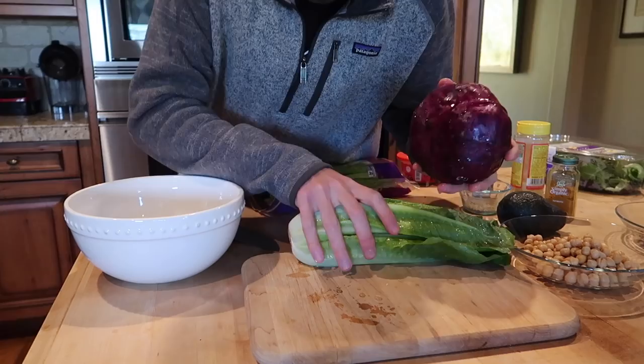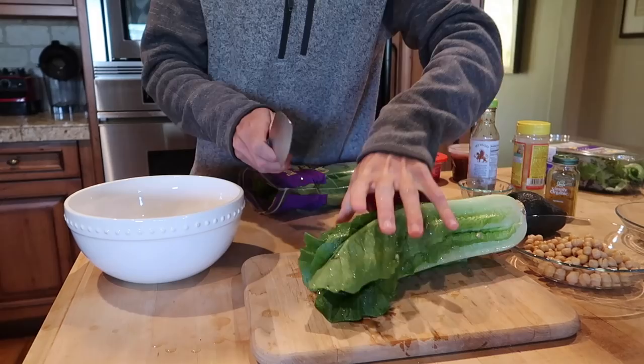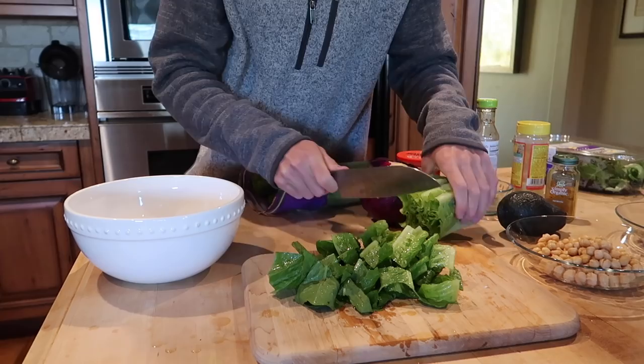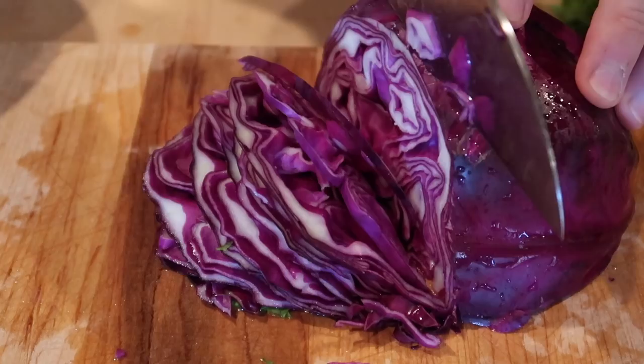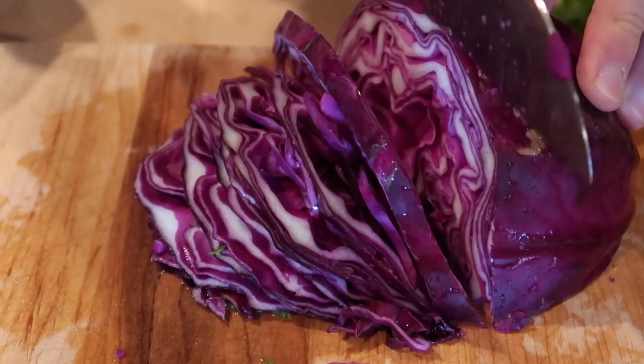I start off with the romaine and purple cabbage as the base — the foundation for this beautiful salad. I rinsed off the cabbage and lettuce and chopped up about half of a whole head of romaine. Then I take the head of purple cabbage, slice it in half, and slice it very thinly since it's going in raw. I like quite a lot of purple cabbage — it's delicious.